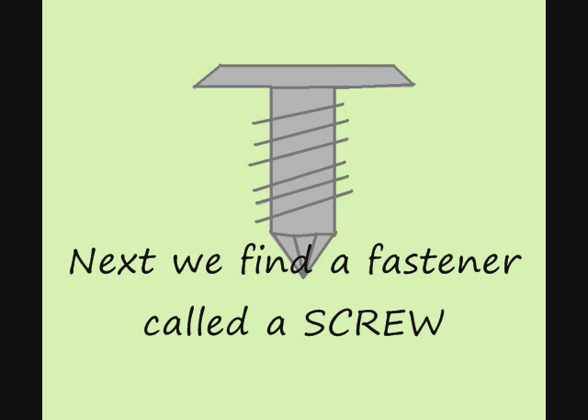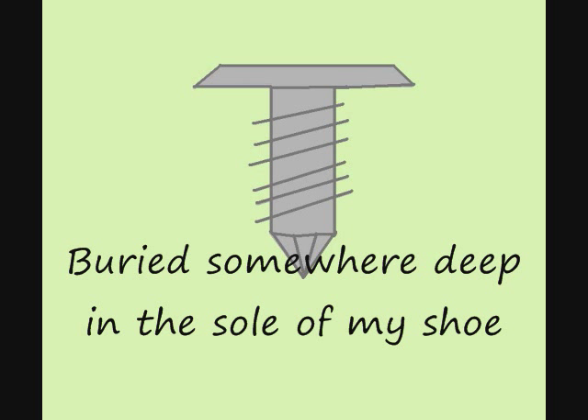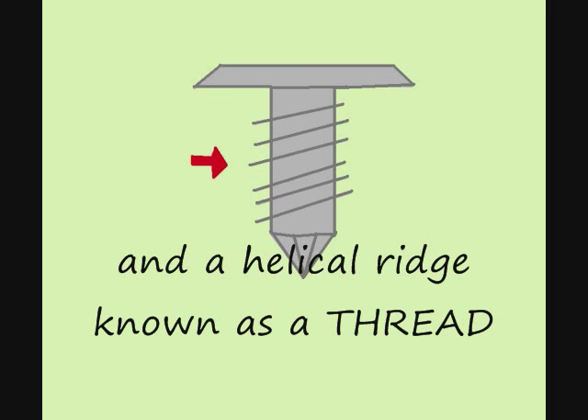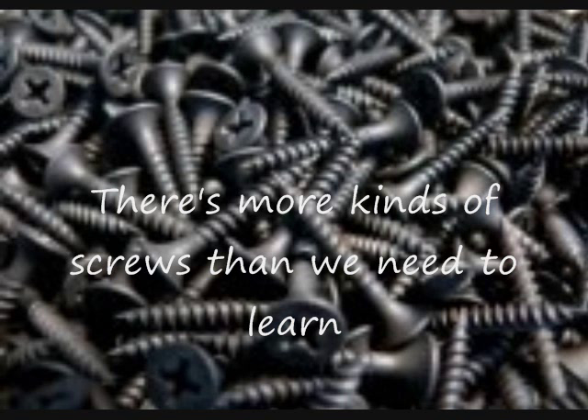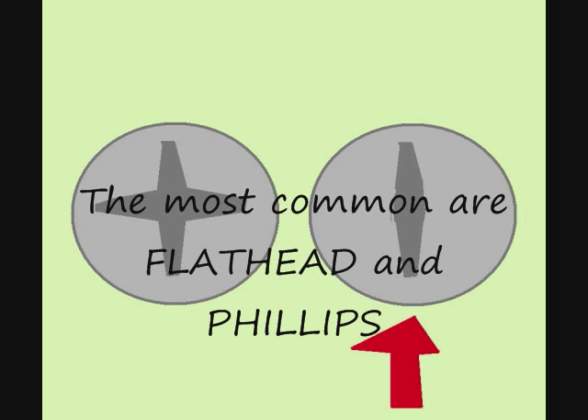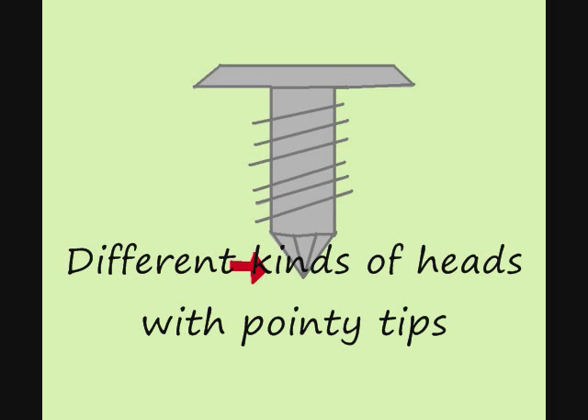Next we found a fastener called a screw, buried somewhere deep in the sole of my shoe. Often made with a point and a head, with a helical ridge known as a thread. There's more kinds of screws than we need to learn, but most tighten up with a clockwise turn. The most common are flat head and Phillips, different types of heads with pointy tips.